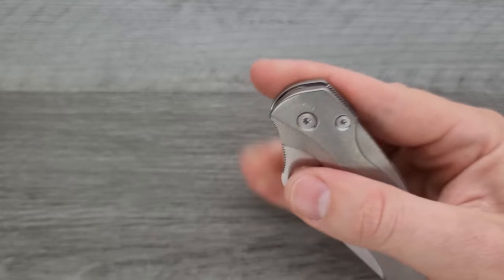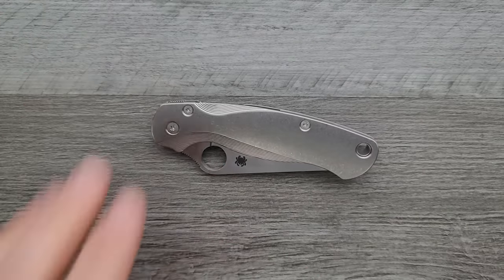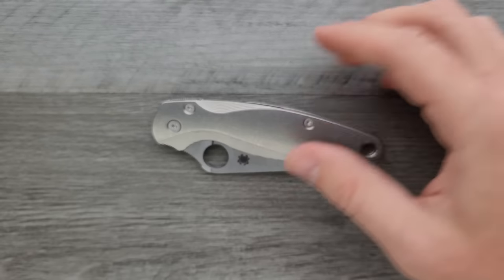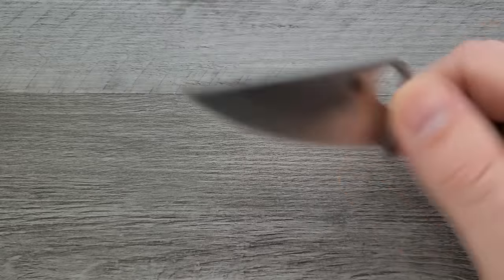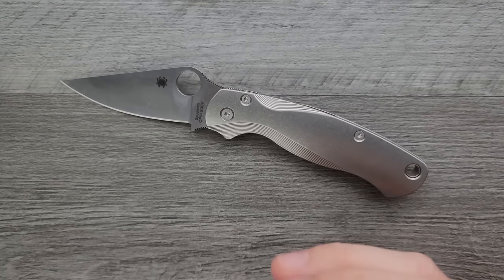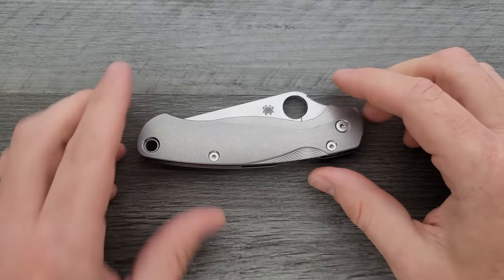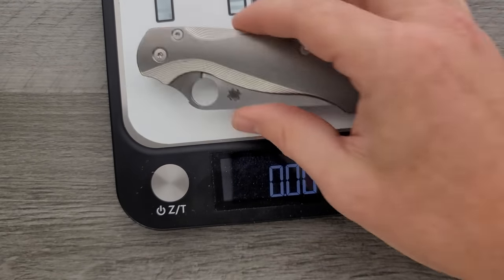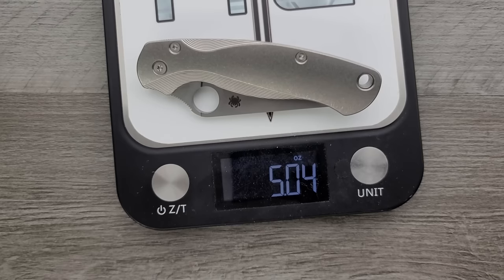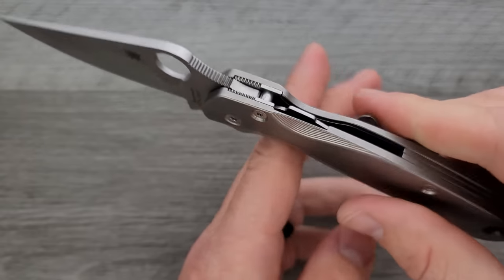These titanium scales actually made the action and the lock-up better on this PM2. This particular PM2 has always been a little finicky since I bought it — it's never quite wanted to lock up correctly with good action. But now we have perfect action and completely solid lockout. I think titanium is just better about that than micarta or G10, though your experience may vary. This PM2 is going to stay like this for the foreseeable future. It's now a five-ounce PM2 versus the original weight of about 3.75 to 3.8 ounces.